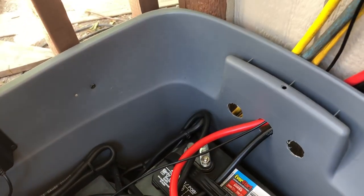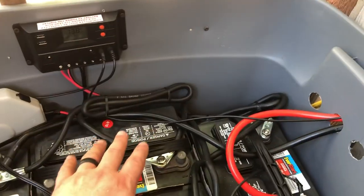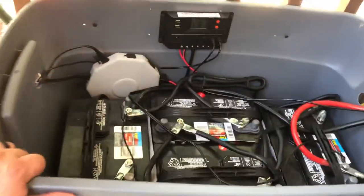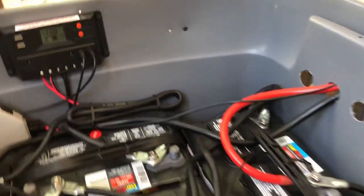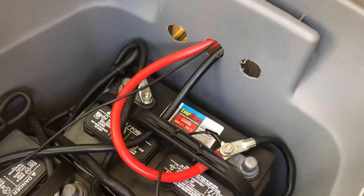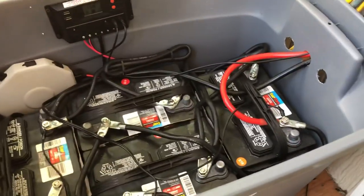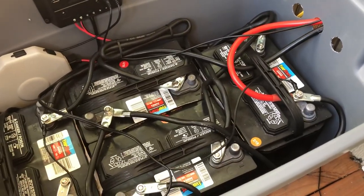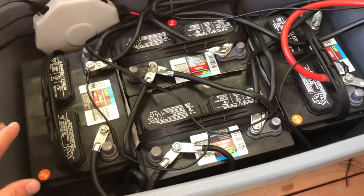I also plan on getting at least a 150-amp disconnect and mounting it. This tub right here is a large storage tub I got from Walmart a while back. As you can see, I've got some vent holes in it to help vent any gas that may come out of the batteries. I've had this system going for about two months and it has been great.